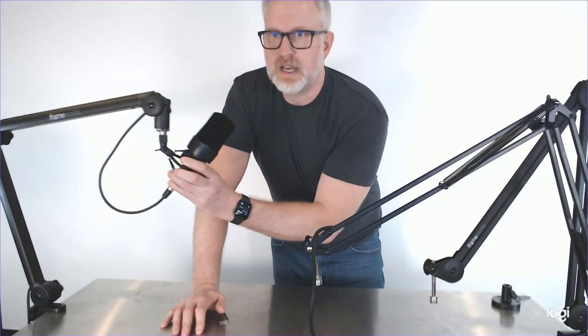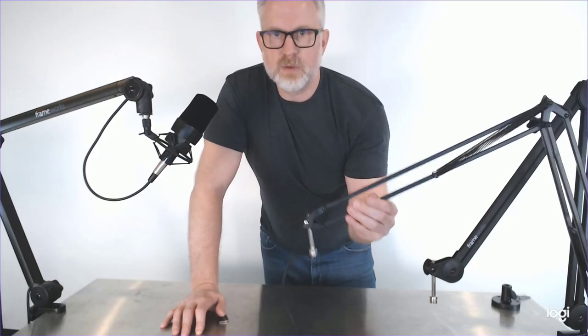Hey, Travis here from Hollywood. Today we're going to go over the Gator Frameworks desktop boom stands that are really great for doing some personal recording, solo voiceover work, or VO tracks — wherever you need to hold a microphone on a desktop and want it suspended using a little boom like one of these. So which boom is the one that's right for you? We've got three different ones from Gator Frameworks and I'm going to go over all those today.